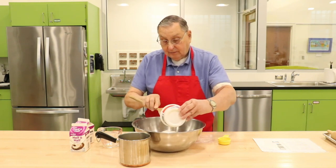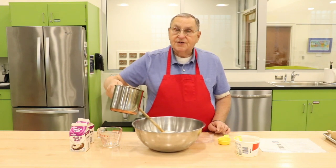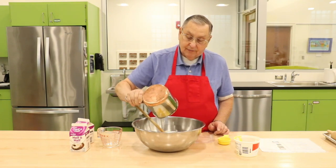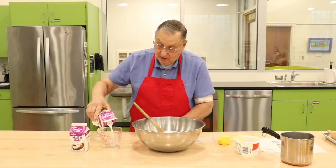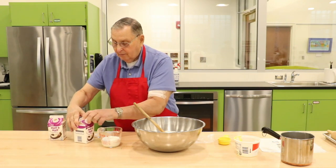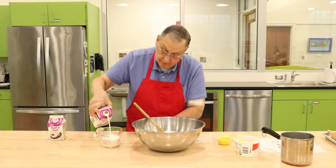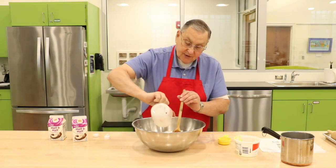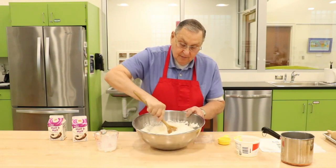You add that in. Then you melt a half a pound of butter — two sticks — and let it cool down so that it's cooled and melted, and that goes into the flour mixture. Then we need a cup of half and half. That's all of our wet ingredients that went into the dry ingredients, and then that is mixed together.